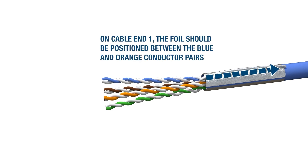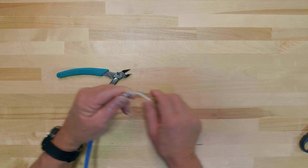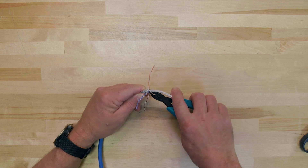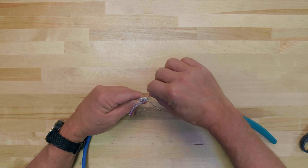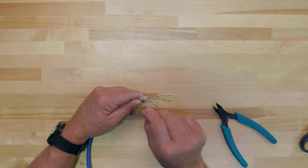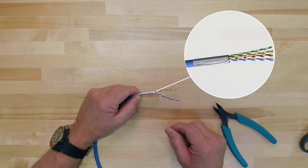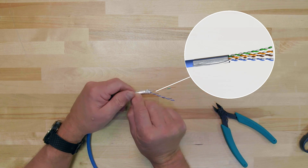On cable end 1, the foil should be positioned between the blue and orange conductor pairs. Next, carefully bend the conductor pairs down and away from the center to allow access to the divider. Use your snippers to cut the divider flush with the remaining cable jacket. It is best to partially cut through most of the divider and then twist it off to avoid nicking or cutting the insulation on the conductor pairs or the conductor pairs themselves. If there is a drain wire present, route it between the blue and orange conductor pairs and pull it back along the cable, laying it on top of the foil shielding.